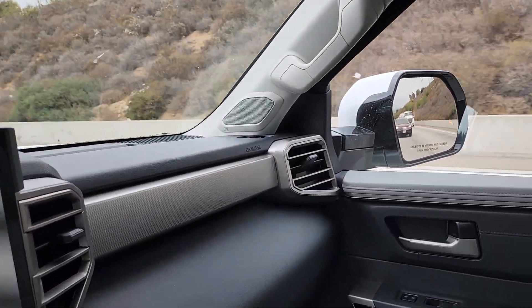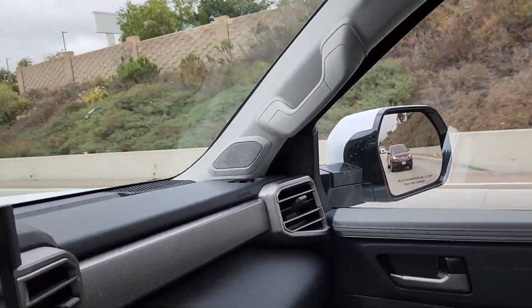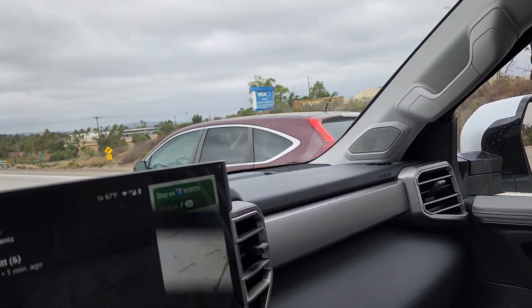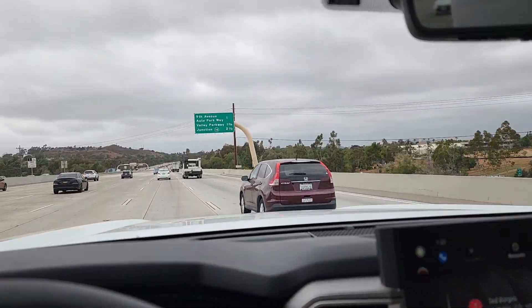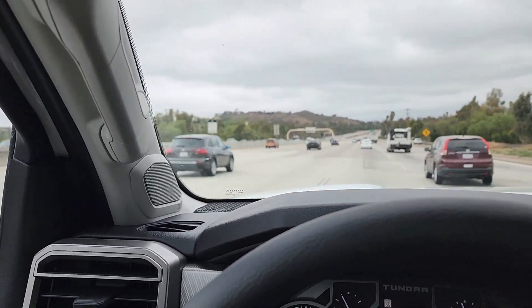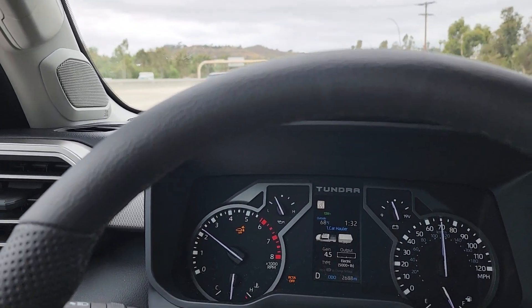The trailer tows super secure — very stable, just sure-footed. It's quite a bit smoother and easier to drive than my Gen 2 Tundra was. The engine is like a diesel but quiet; it's got a ton of torque and it's just seamless.